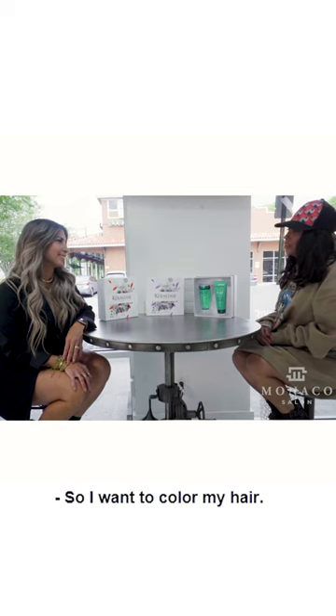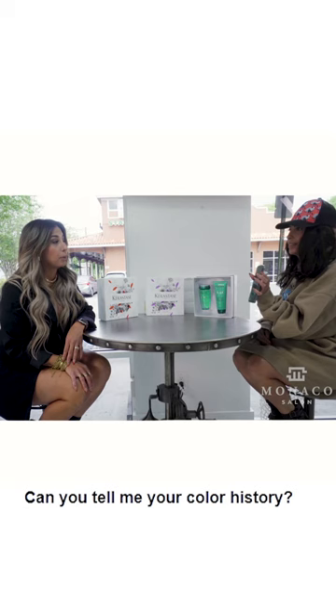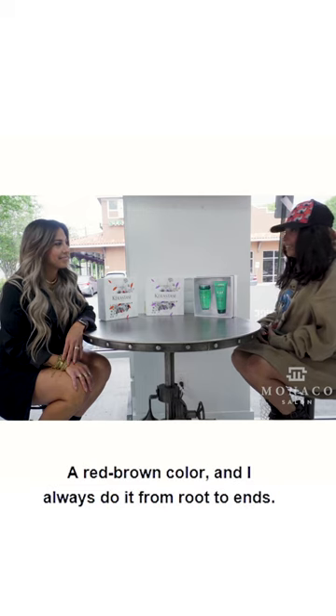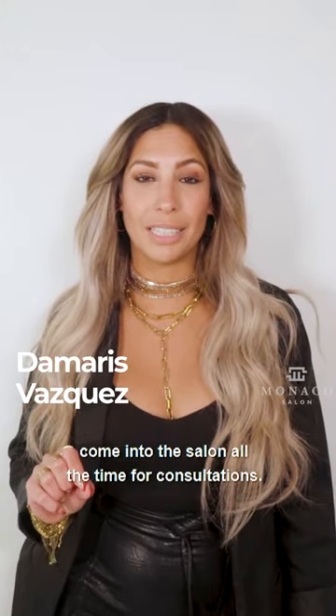So, I want to color my hair. This is the color I want. Can you tell me your color history? So, I've been box coloring my hair for years, a red-brown color, and I always do it from root to end. We have guests like this coming to the salon all the time for consultations.